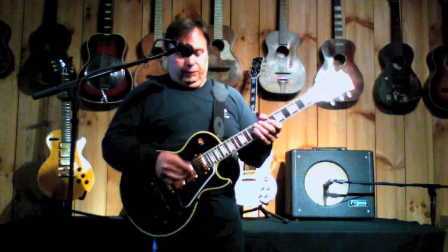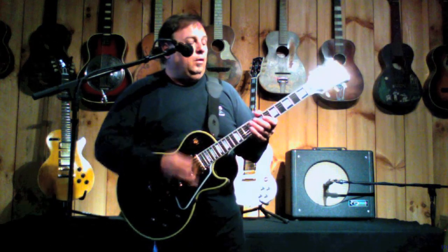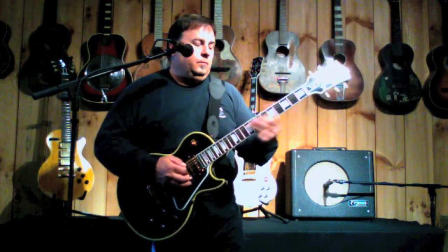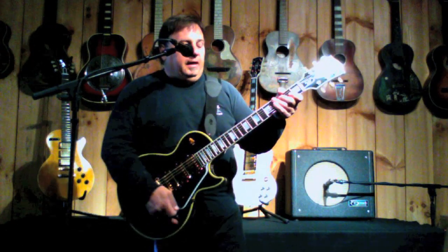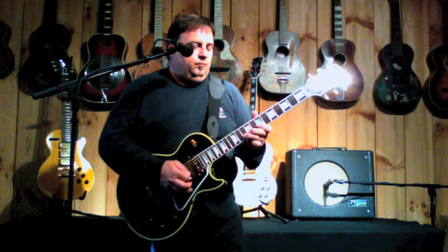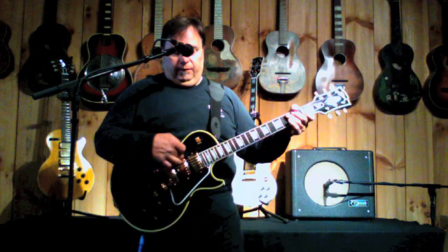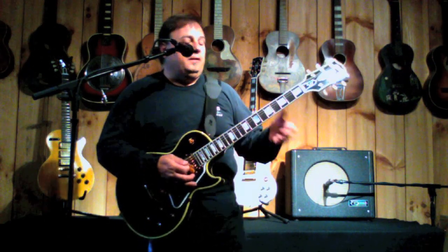This has the three pickup selector like any other Les Paul. On the bottom it has the bridge pickup. Up you have the neck pickup. And in the middle you have the middle and the bridge pickup, which kind of gives you a Strat tone.